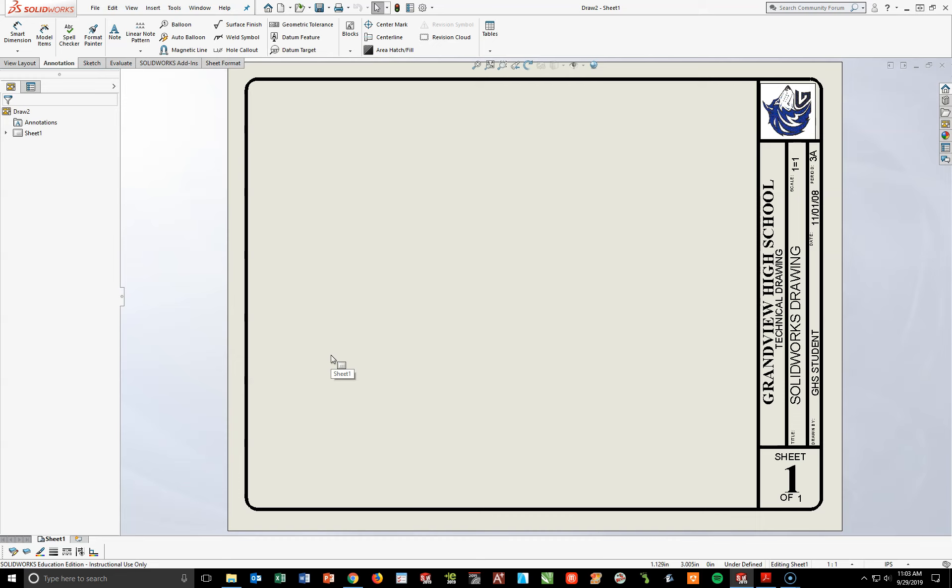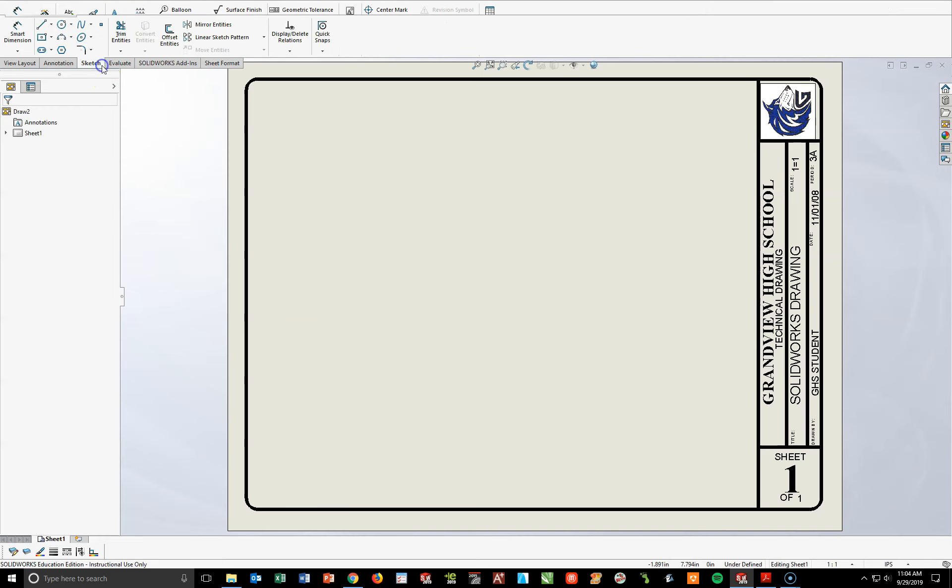The drawing we're going to do today is going to be kind of unique. We're going to use a mirroring tool to mirror some things over — we have not used that before, but once you see it, it's pretty slick and unique. We'll use some more of the mirroring tool in the later weeks to come. I'm going to first go to my Sketch Toolbar tab at the top.